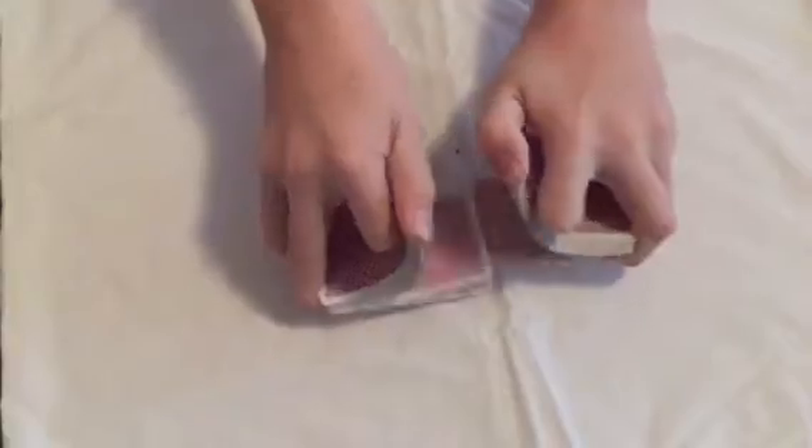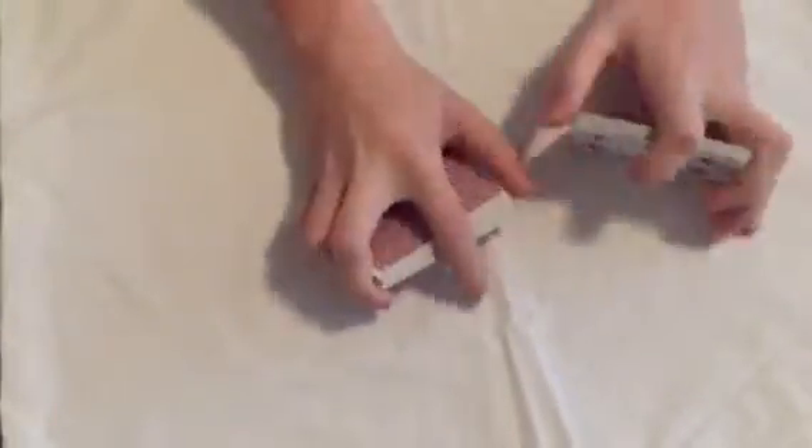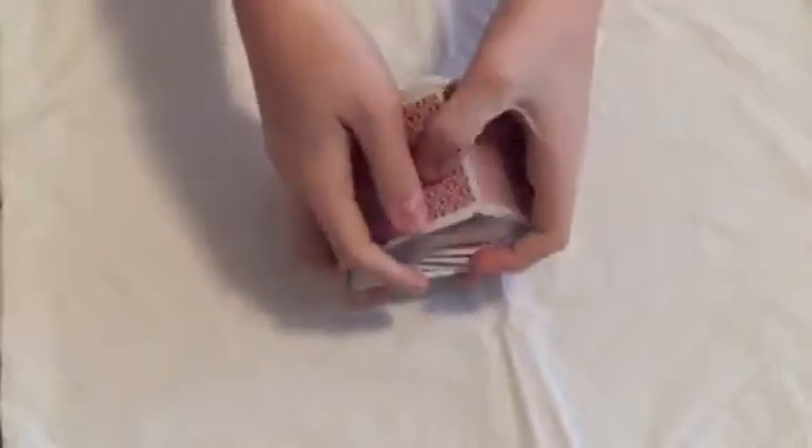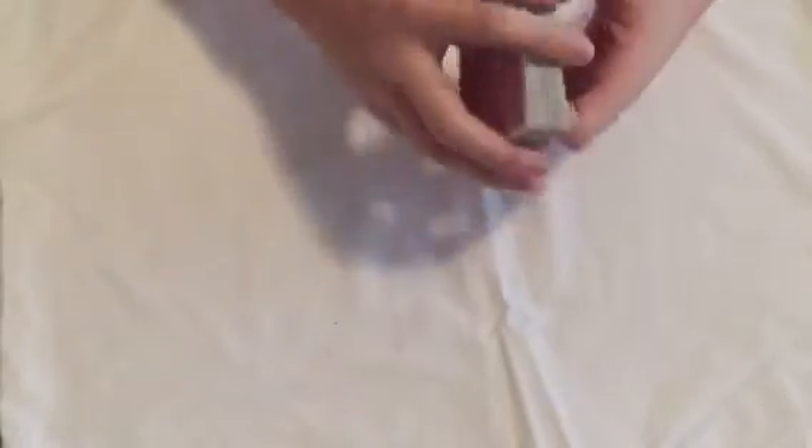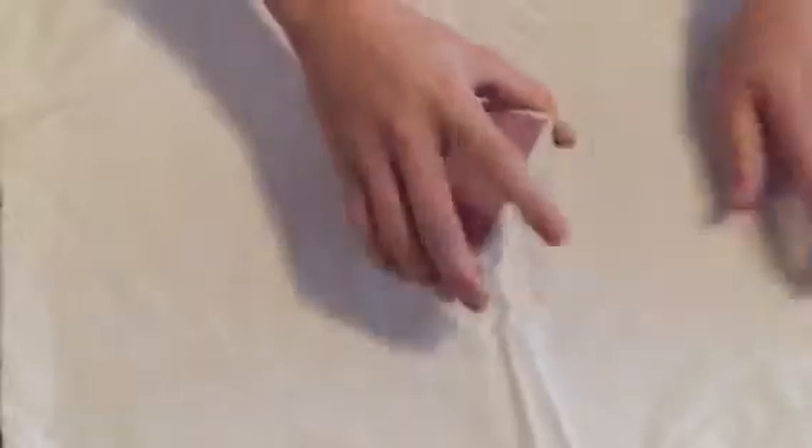Now we're going to shuffle the cards back up so your card is completely mixed inside the deck. Just like that. We'll give it a nice cut, like before.